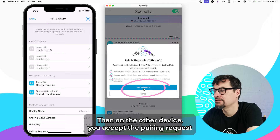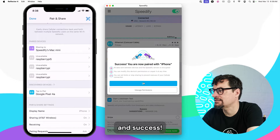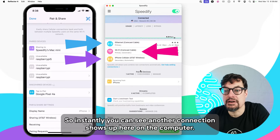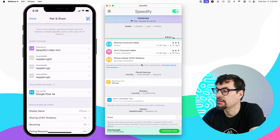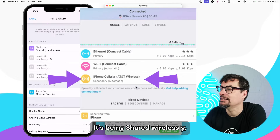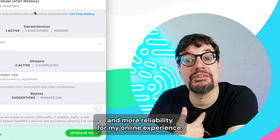Then on the other device, you accept the pairing request. And success — you're now paired! Instantly, you can see another connection shows up here on the computer: the iPhone cellular. It's being shared wirelessly, giving you extra speed and more reliability for your online experience.